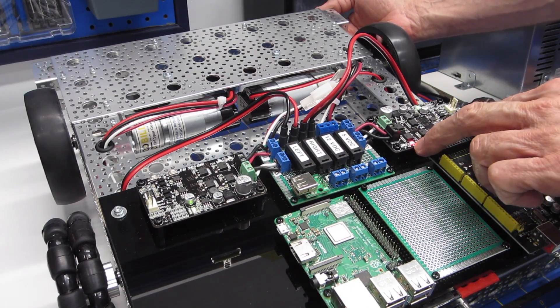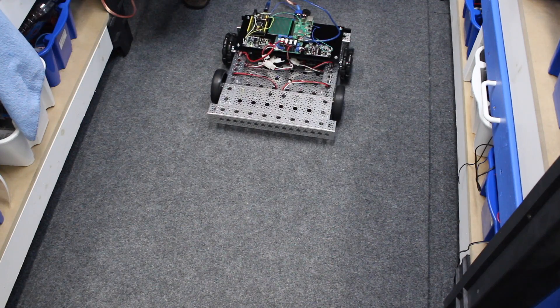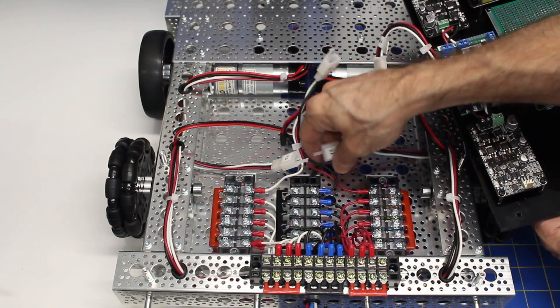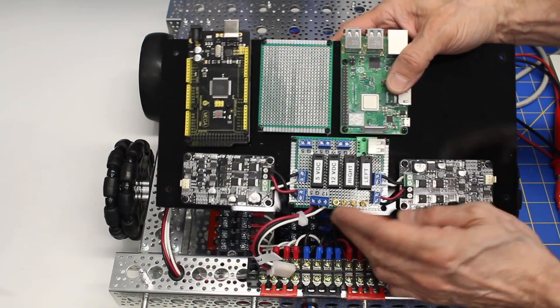In Episode 7 of the Build-A-Real Robot series, we're going to hook up the motors and give DB1 a test drive. I'll also show you some wiring enhancements I made, and we'll get ready to build the motor controllers. The wheels are spinning today, so welcome to the workshop.